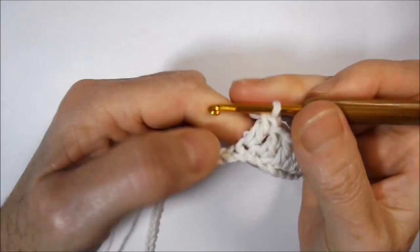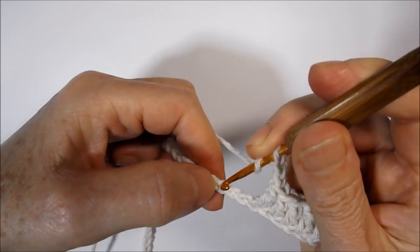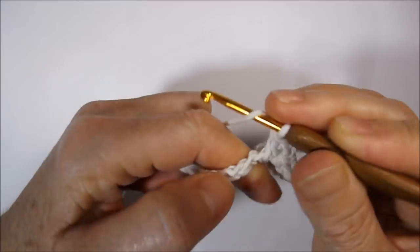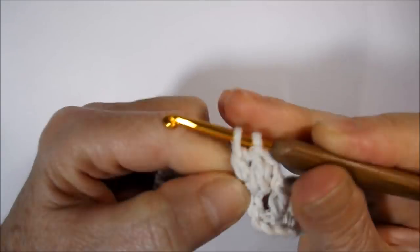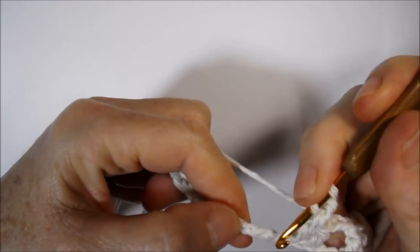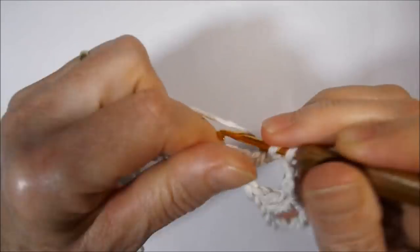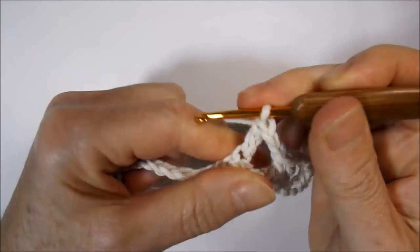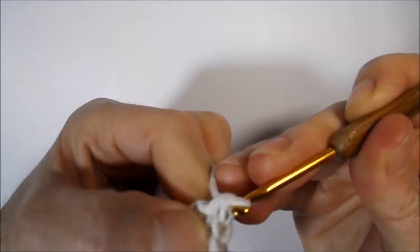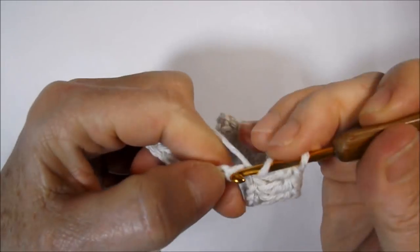I made eight high points. I will go up two little chains, lace the wire, skip two chains of the base. Next I make a high point in the following, then another high point — that's two high points. I will go up two little chains, skip two chains of base, then start my first high point and work nine more, totalizing ten.